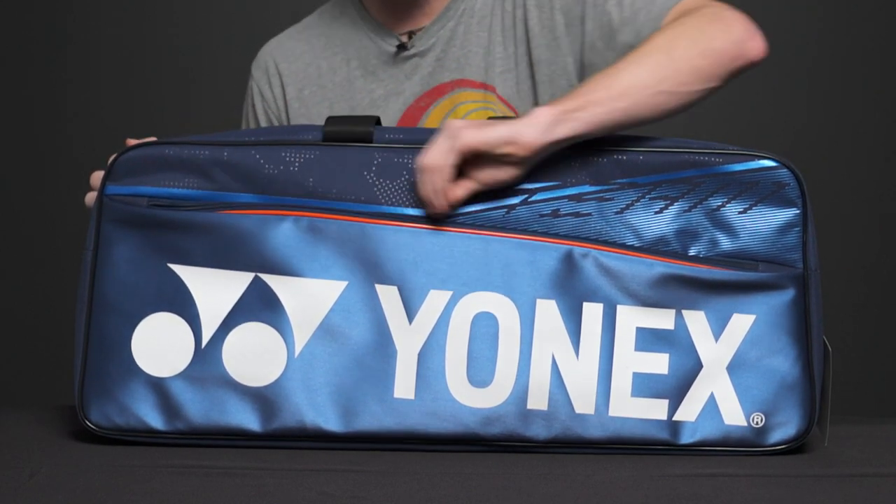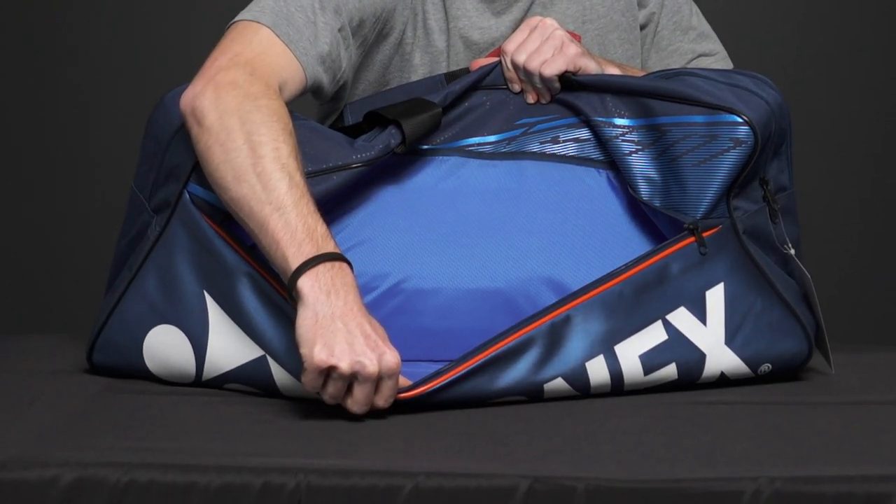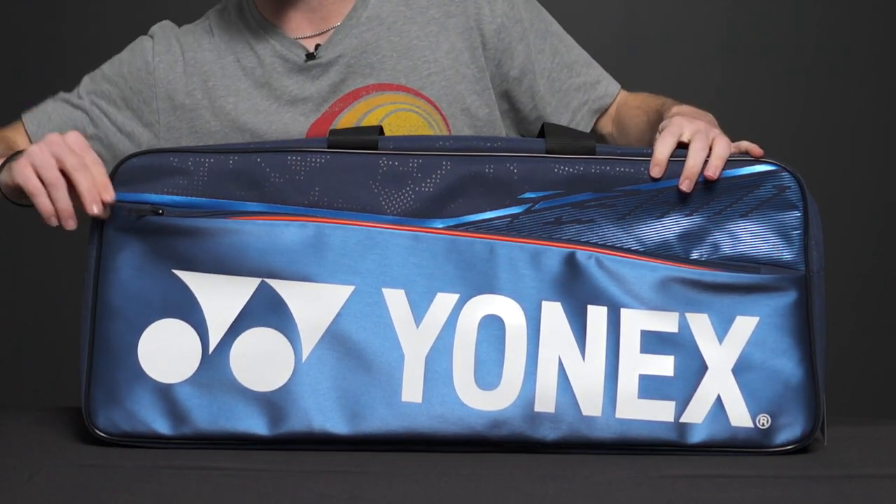On the front we have one large accessory pocket. You can carry extra towels, shorts, shirts, and all of your extra gear in that pocket. You're really going to love it — it's nice and large.